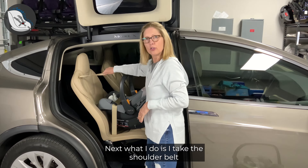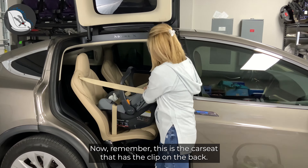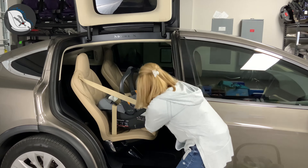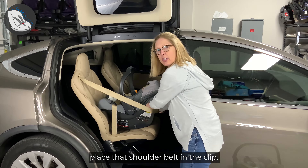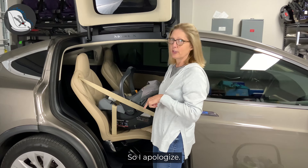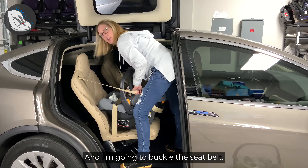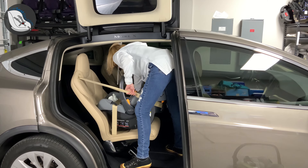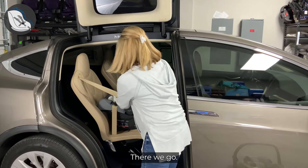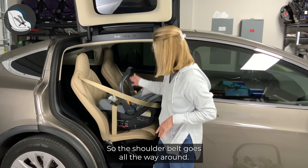Next, I take the shoulder belt and pull it all the way around behind the car seat. Now remember, this is the car seat that has the clip on the back, so I'm going to place that shoulder belt in the clip. To buckle the seat belt, I actually have to climb into my car — I'm going to buckle the seat belt. And that's what the European belt routing method looks like. So the shoulder belt goes all the way around and it's buckled in.